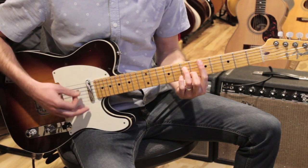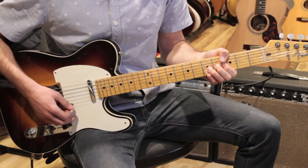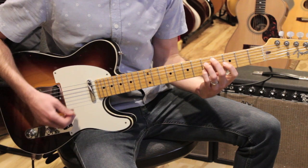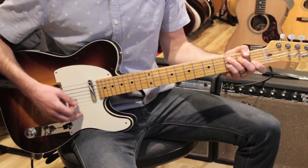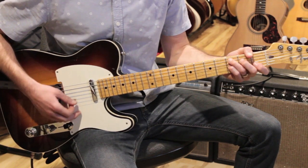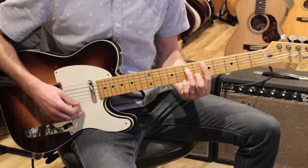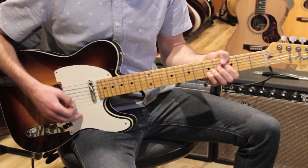Then we go to D minor 7, to G13 — same as that B flat 13, a lot of people play it like this but I like the thumb chord. Then we go to C, and you can play a major 7 if you want — it's a nice sound — or just C. Then D, and C sharp diminished 7: that's 4, 5, 3, 5. Then D minor 7, G13, C7. So all together the bridge starts from 'I found a dream,' going through D minor 7, G13, C, C sharp diminished, D minor 7, G7, C7.